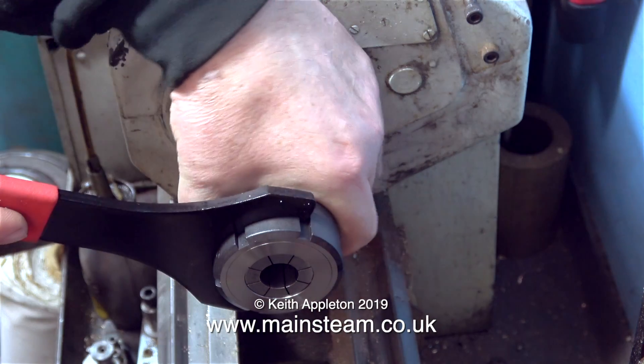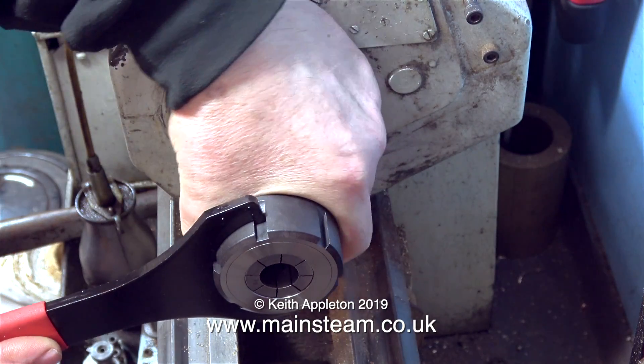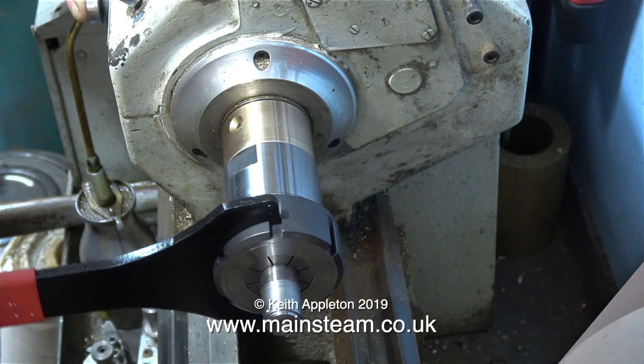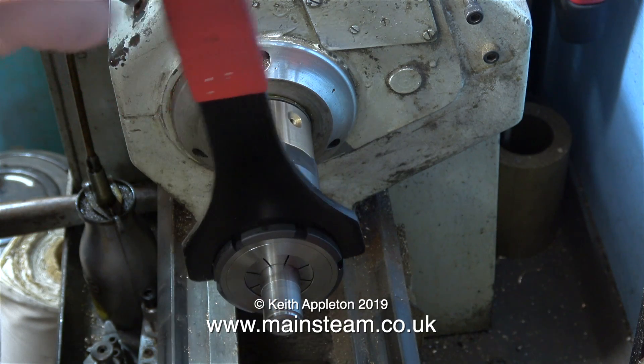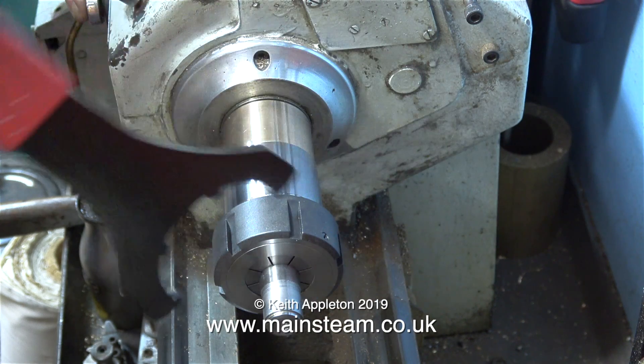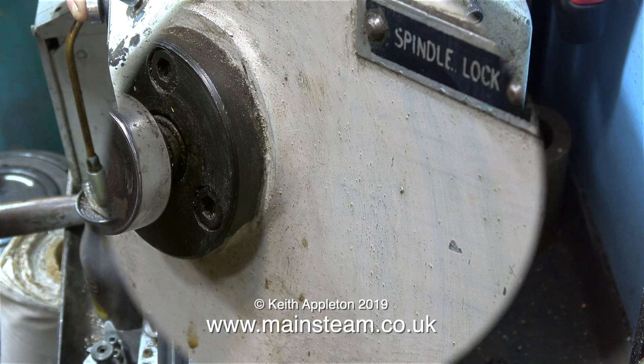Here I'm fitting a collet to the chuck. It's not a good idea to tighten the collets in place until you put a piece of metal in the collet. So why go to this trouble? What is wrong with the three-jaw chuck? Nothing is wrong with the three-jaw chuck, but holding work in collets is much more accurate. I've just been using the special spanner to tighten the collet ring.